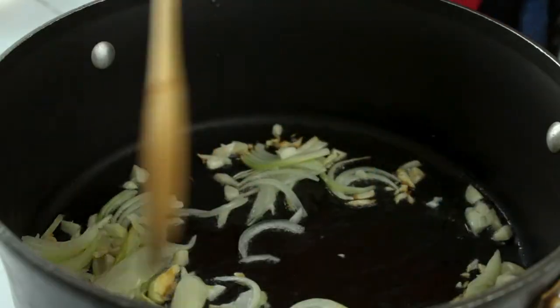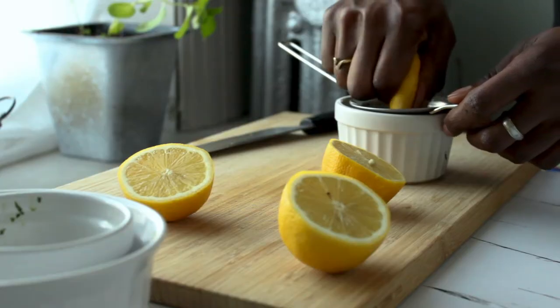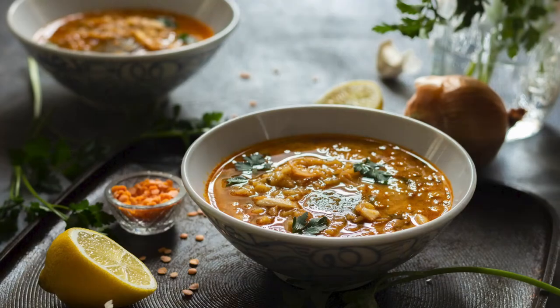Hello everyone, welcome to another episode on the Creative Phoebe channel, where we as culinary curious millennials level up our culinary game so that we can confidently cook the foods we love to bring healing to our bodies. I'm your host Phoebe.